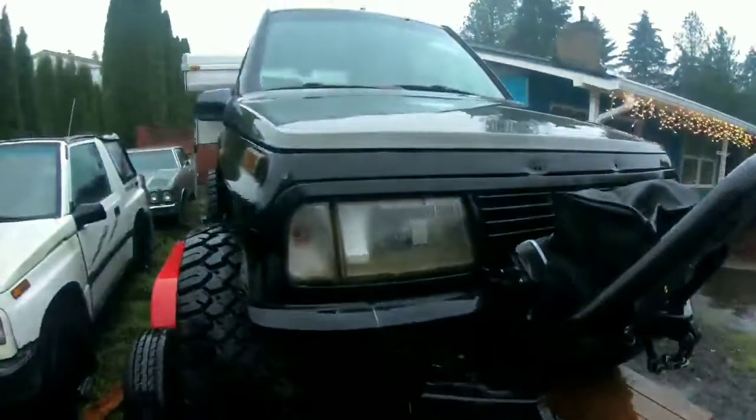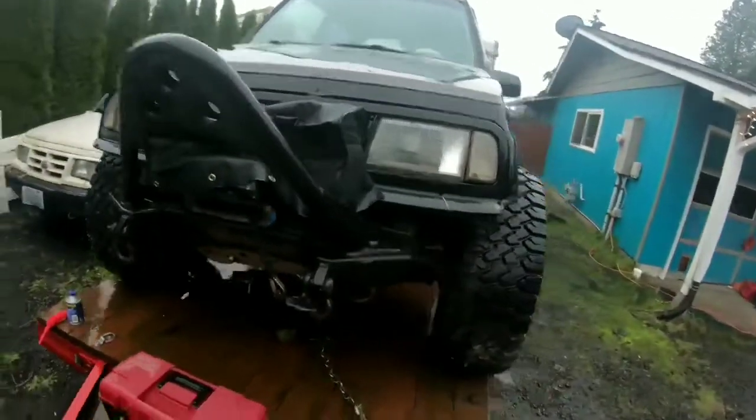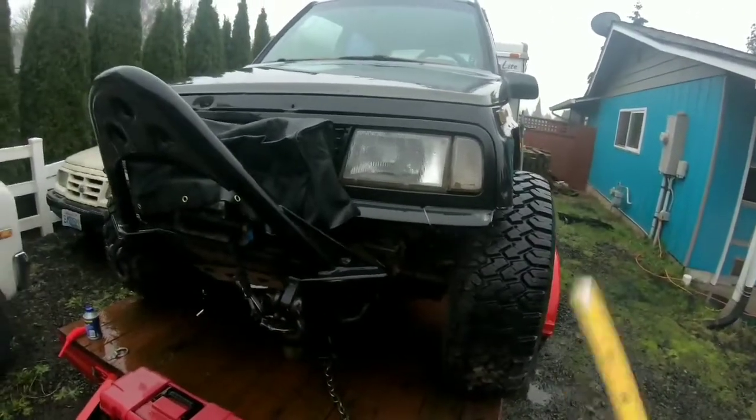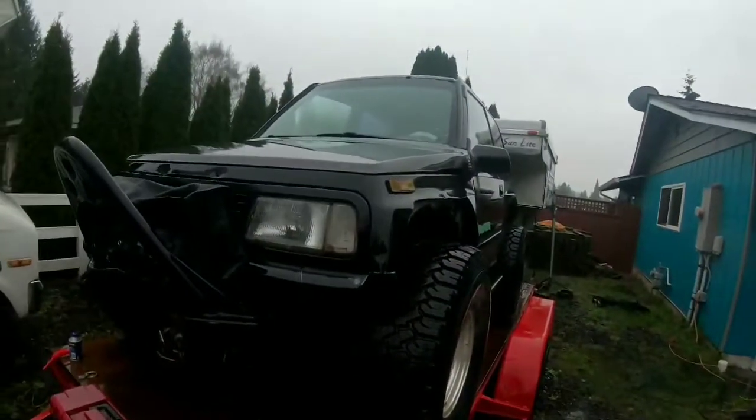As far as suspension in the front — again, two-inch body lift and two-inch spacer lift. This one also runs the same set of four-door springs in the front. You can see how far they're compressed in there. Unfortunately that makes this thing sit a little crooked in the front, so I'm going to have to maybe go to Bronco II springs and perhaps a front diff drop, though I don't have one of those yet. The CV angles aren't that bad.